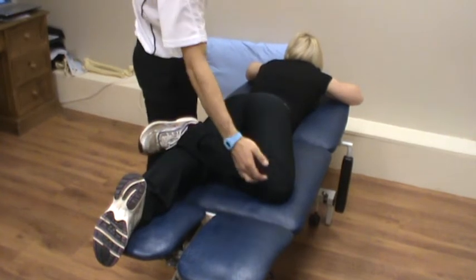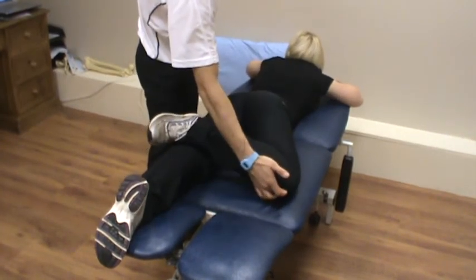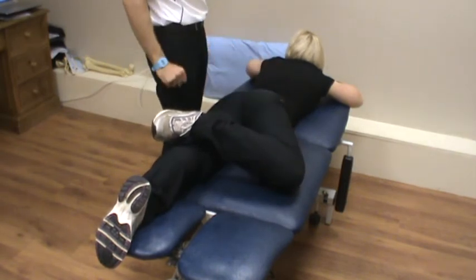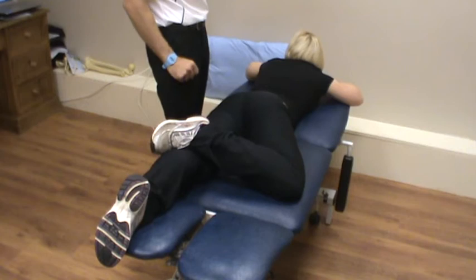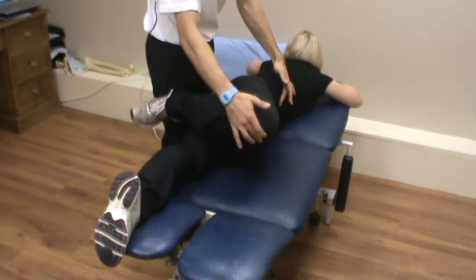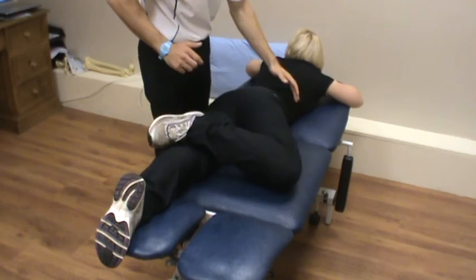All we're trying to do here is raise the knee off the bed — this is really going to activate the glute muscles. And back down. We're just going to hold for a couple of seconds. What we don't want to happen is for the knee to lift and the pelvis to come off. This must remain flat on the bed at all times.